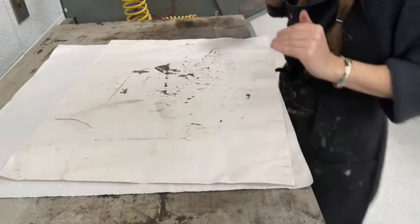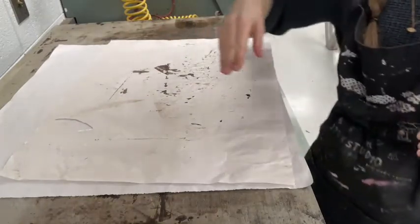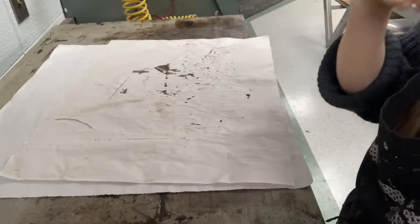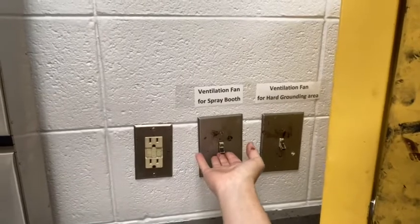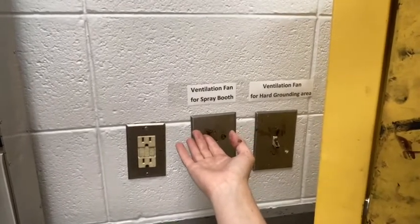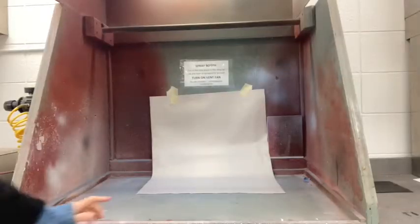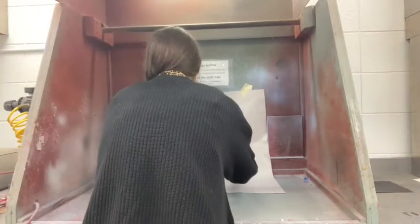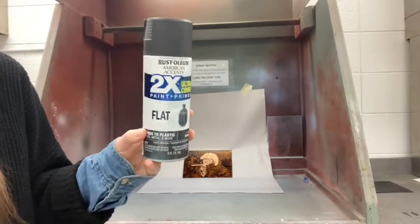When you're not using the hot plate, turn off the ventilation fan. If you're finished using the hot plate entirely, you can shut it off. Make sure to turn on the ventilation for the spray booth before using spray paint. I've placed a clean sheet of newsprint in the spray booth and pinned it up, and then I'm going to place my plate at a slight angle against the back so I can gauge my aquatint coverage.